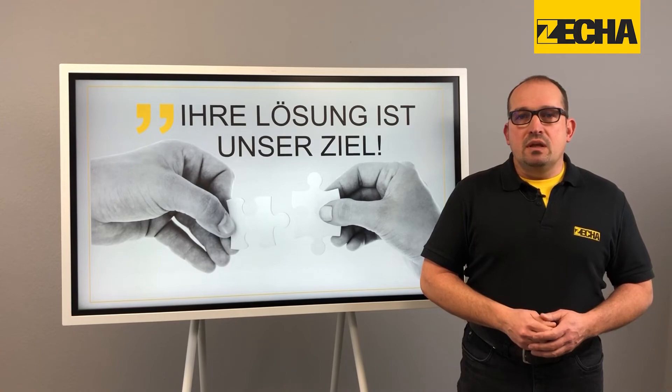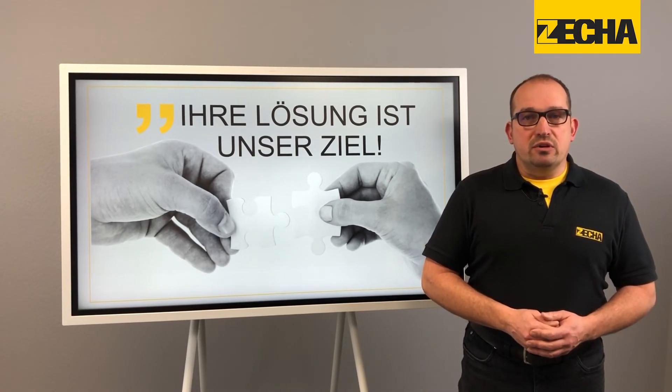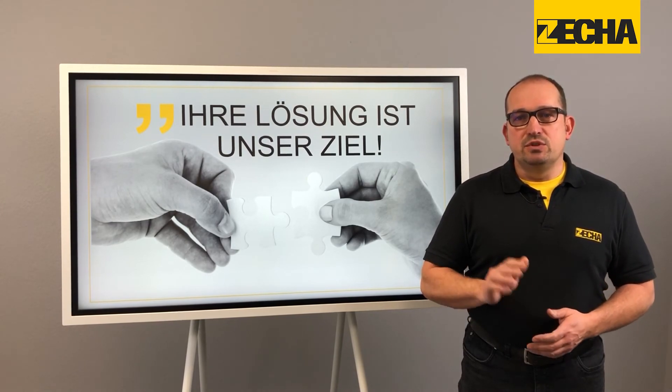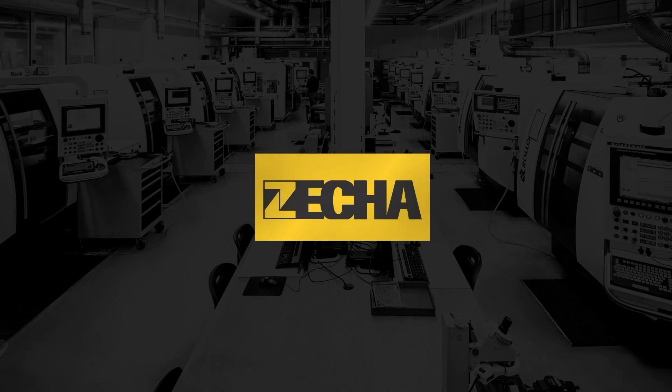Thank you very much for your time, it was a pleasure speaking to you. Please get in touch if you have any questions, we'd be delighted to help you. Goodbye and see you soon. See you at the next Zeka Mode. Do it like experts.